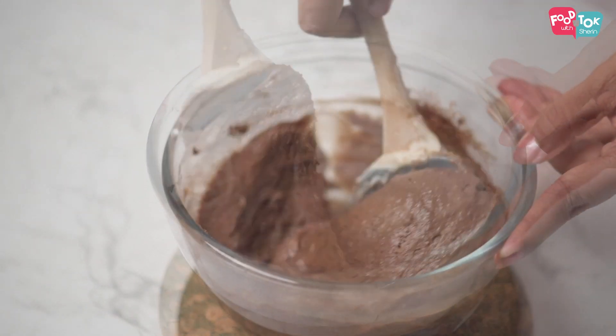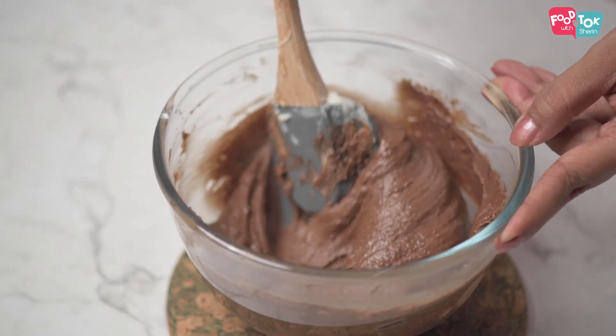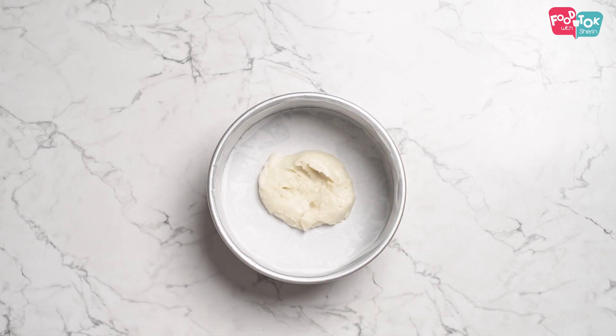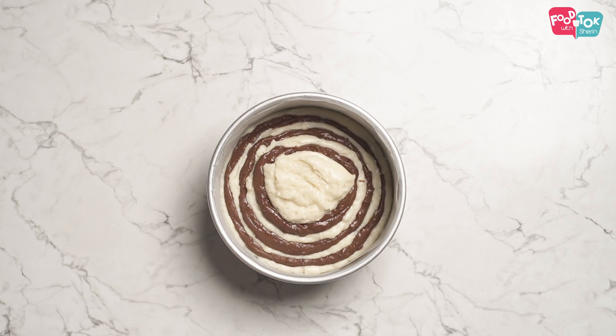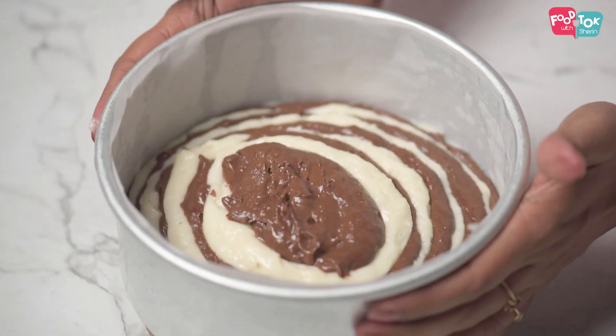To get the zebra line patterns, you need to pour the batter alternately. First goes in a little bit of the vanilla cake batter in the center, then on top of it you pour a little bit of the chocolate, then again vanilla — just keep alternating until you're done with both batters. Tap the cake tin to level the batter.